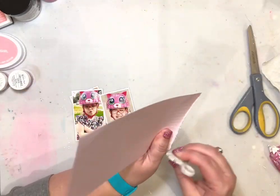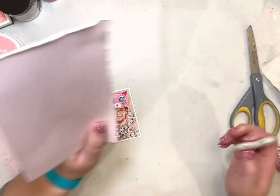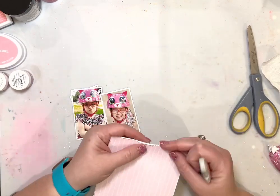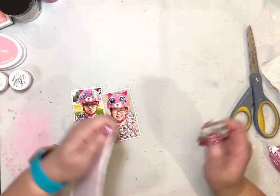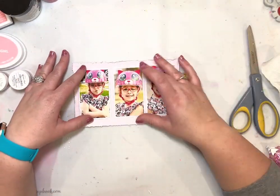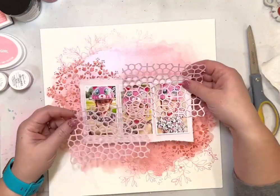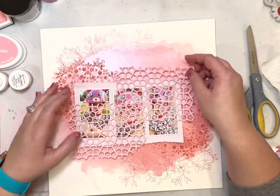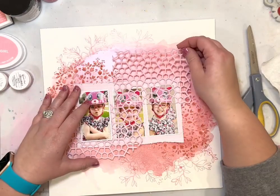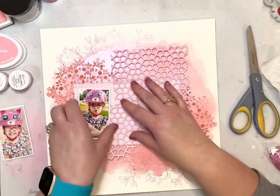I cut a piece of that ledger paper and I'm going to use my Tim Holtz edge distressor to rough up the edges. If I had wanted to leave those edges perfect I would have used my paper trimmer to cut it, but since I knew I was going to rough up the edges I just used my scissors to cut it quickly. Then I'm going to see where those photos are going to go, and between the photos and that piece of pink ledger paper I'm going to end up using those die cut images.